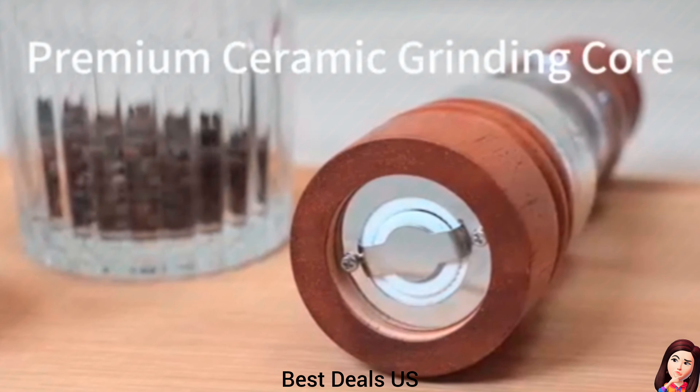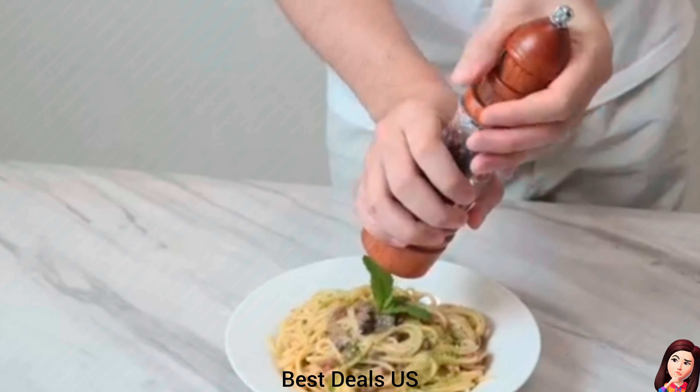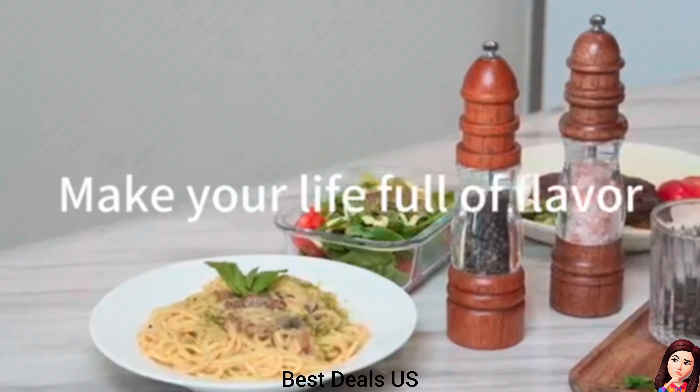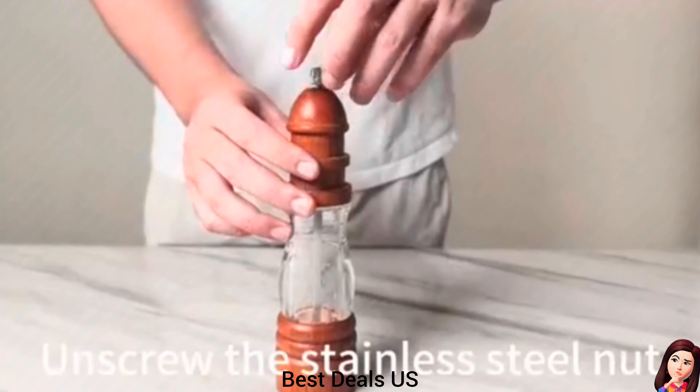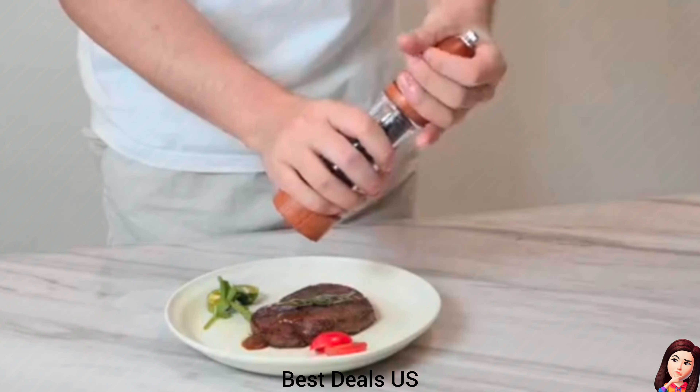Wood Pepper Grinder. Wooden pepper grinder is made of premium oak wood. You can touch and feel the natural wood. The middle part is made of food-grade acrylic — it's sturdy but not breakable, ensuring long-time usage. Product link is given in the seventeenth link.